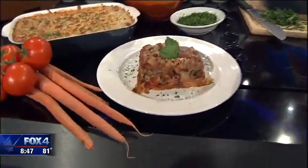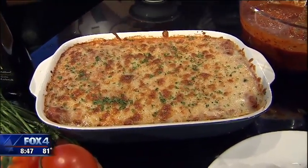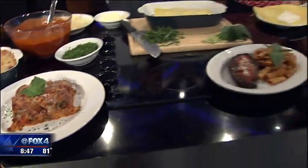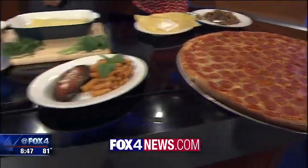We have a location at 700 East Campbell in Richardson, off 75. We do dine-in, take-out, delivery, and a lunch special from 11 to 2, Monday to Friday. We also have happy hour from 5 to 7. An Uptown location is coming in the next year or so. You'll find the recipe and a link to Russo's Coal-Fired Italian Kitchen on our website at fox4news.com.